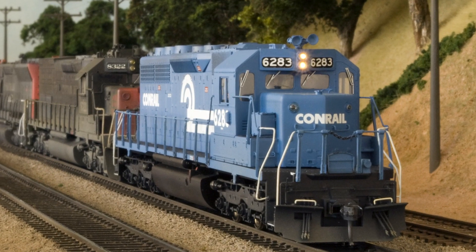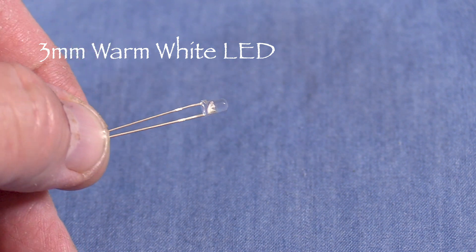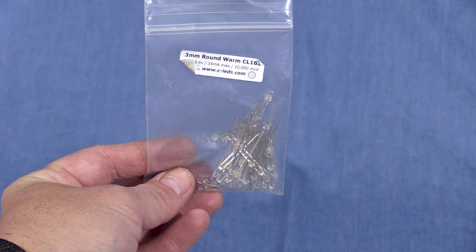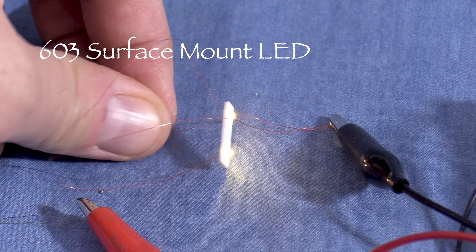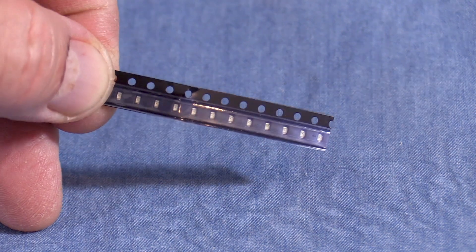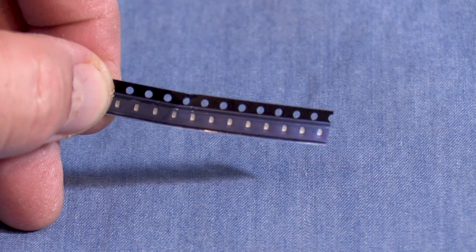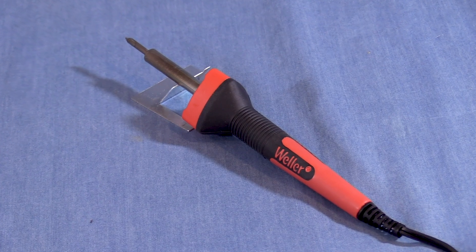I mostly use two types of LEDs in my models. I like warm white 3mm LEDs like this one for headlights. I usually buy these in bulk on eBay from whatever vendor happens to be offering a good deal at the time. For number boards and smaller lights, I often use 603 size surface mount LEDs. The least expensive way to get these is in bulk and without wires — they usually come in plastic strips like this. You can get them with wires pre-soldered, but they cost more. If you're not comfortable soldering tiny wires, that can still be a good option.